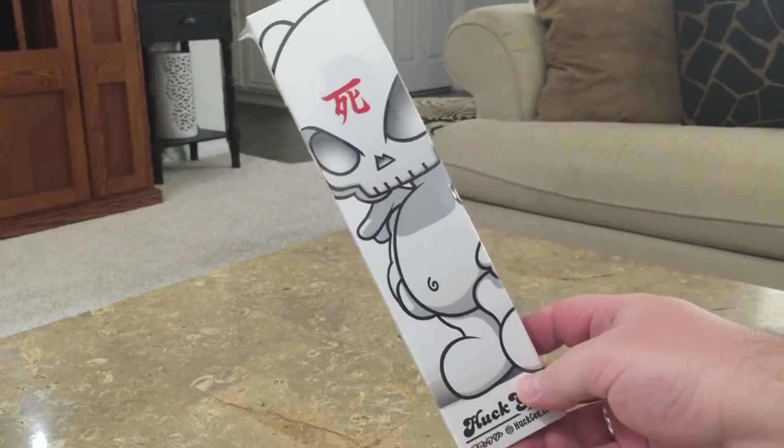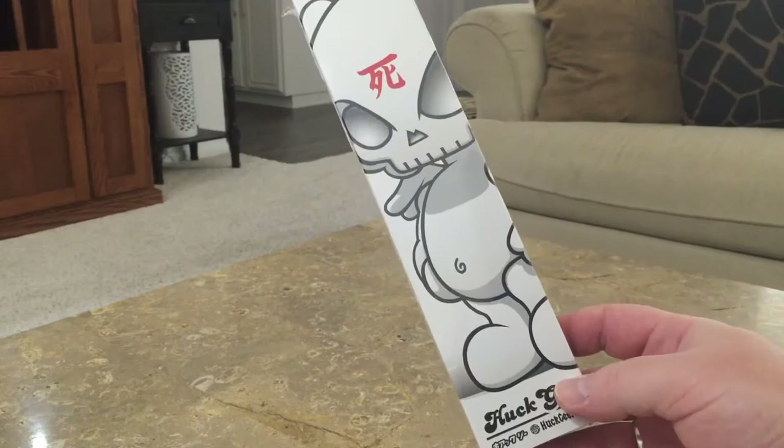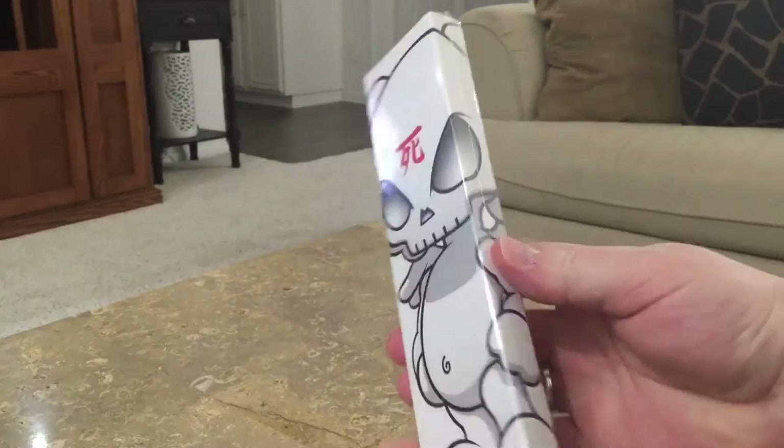Huck sent out a nice little email yesterday showing off the watch, but this is the first real unboxing look at it. So let's tear into this and see what it looks like. As we open the package — well, let's look at the package first, actually.